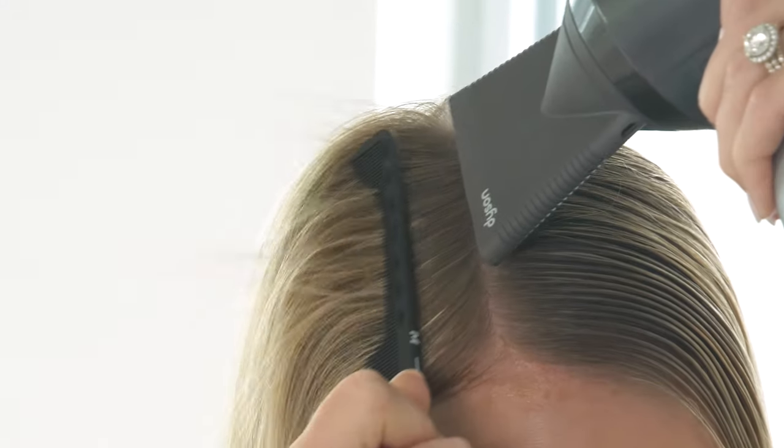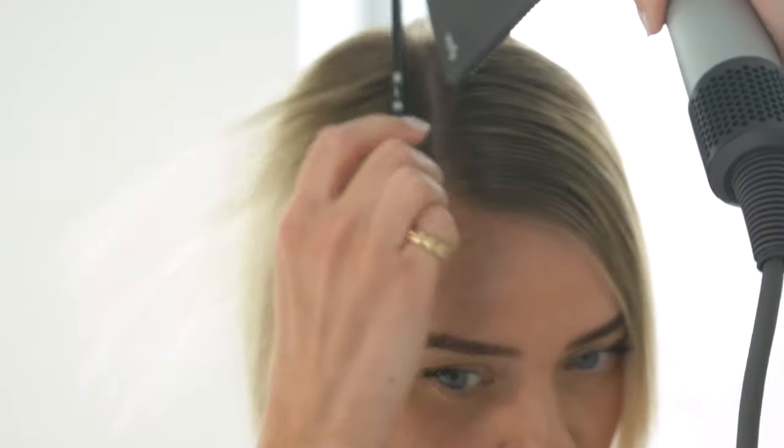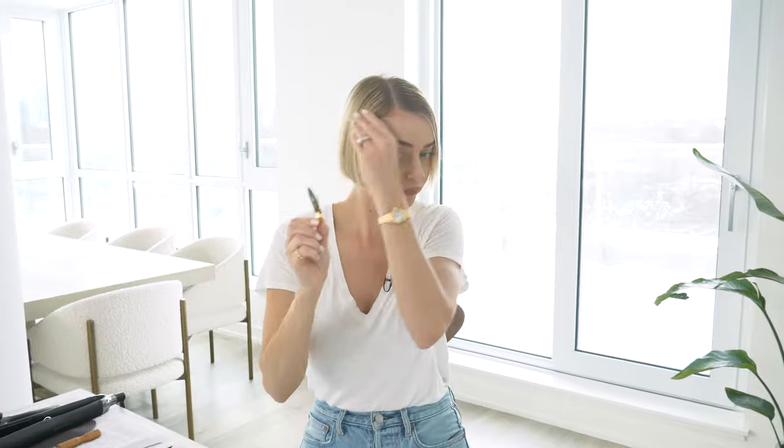Now that my parting is in the right place, I'm going to grab my hair dryer with a concentrating nozzle, because that's going to really direct the hair down. On this side my hair naturally likes to jump, so I need to use a little more force and pressure. With the small teeth of my comb I'm going to hold that hair down as I blow-dry right at the root. Once it feels dry and no longer warm with any moisture, I'll keep it in place using a no-mark clip as I move on to the other side.